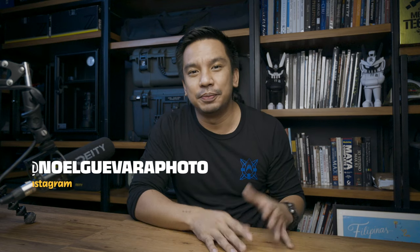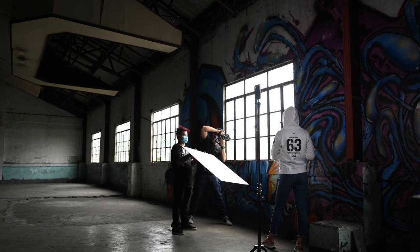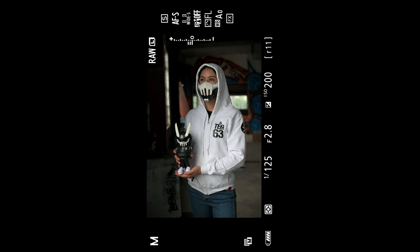Hey guys! Welcome to the second episode of The Lowdown, which is my catch-all series for anything and everything that doesn't fit into my other show. So essentially, it's my vlog. If you haven't seen the first episode, you can click here. I did the behind-the-scenes of my campaign shoot for Quixotech 63 Tactical Half Mask. So that was a photo and video shoot, and today's episode is going to be fun as well.